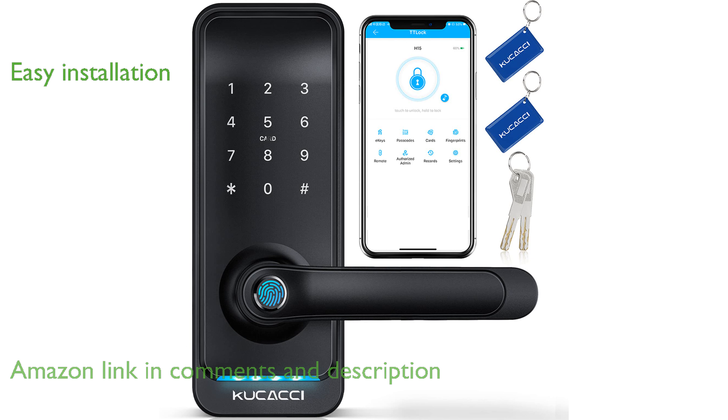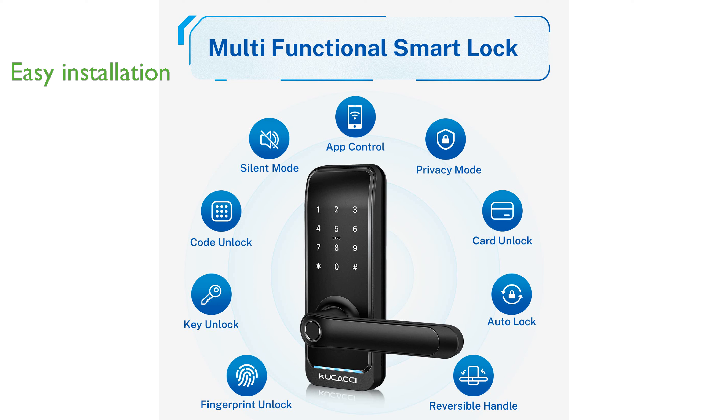This smart lock is designed for easy installation, allowing you to retrofit an existing door lock in just five minutes using a Philips screwdriver.